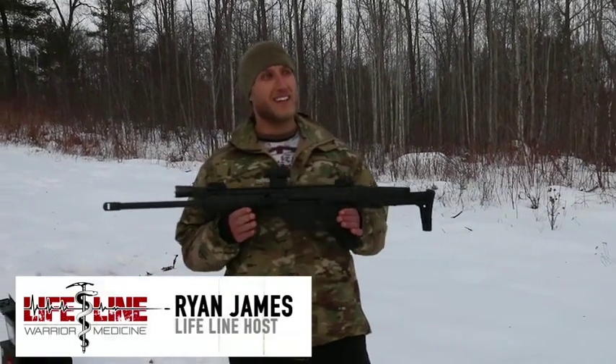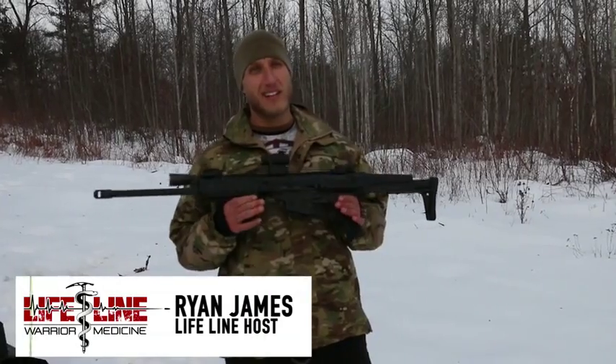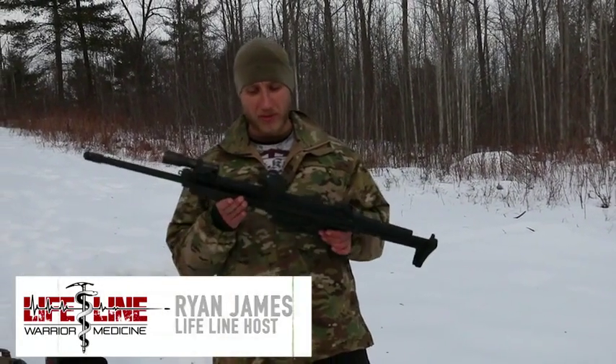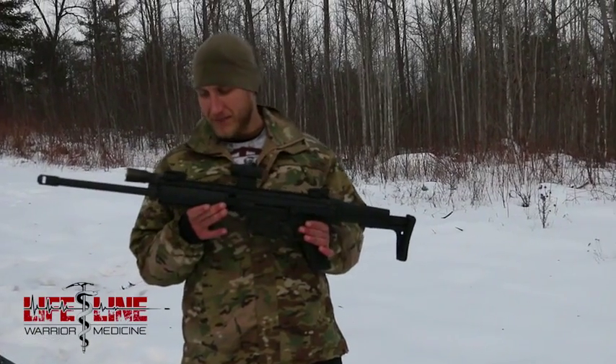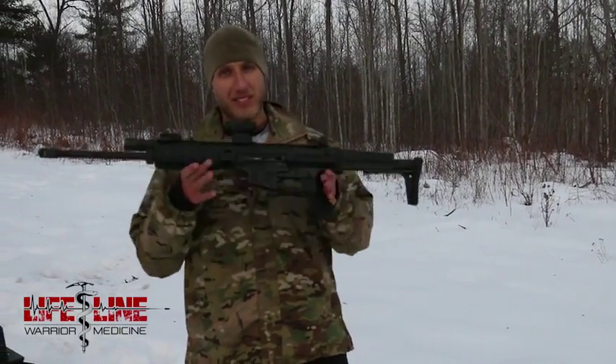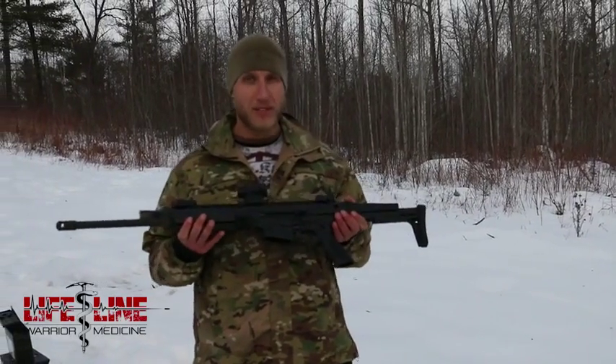Because this is Canada and it's the middle of winter, I thought a nice cold challenge torture test would be appropriate for this gun. I don't really want to do it because this is one of my really good rifles — it's really expensive — but I'll do it for you guys.